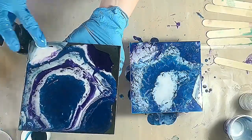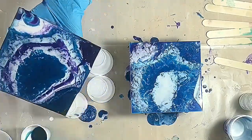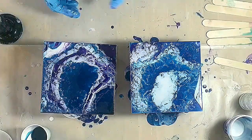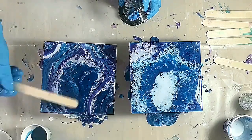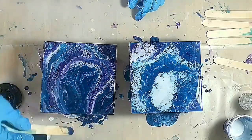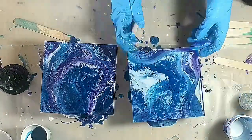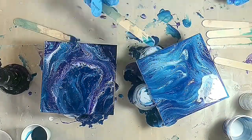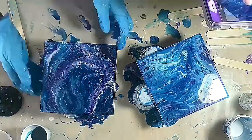Then you just torch it to get rid of the bubbles. I wanted to see what would happen when I swiped it, to see if more cells would open up. At first they did, but I think maybe if I had just swiped one color across the rest of them — like white across the blue and the purple — the results would have been a little more in my favor. But again, it's a good first start.